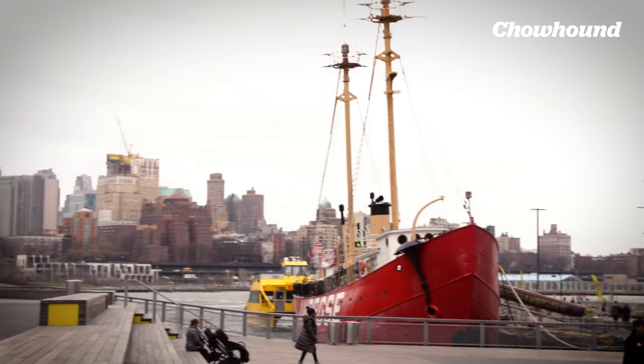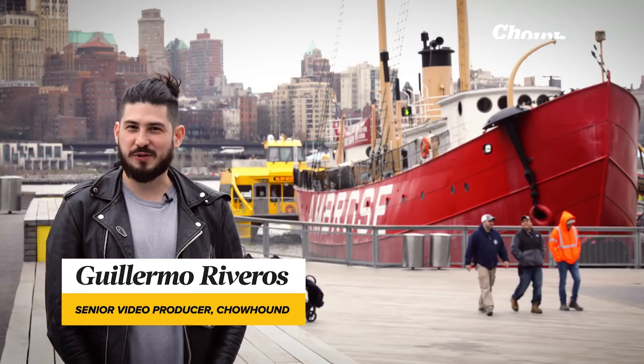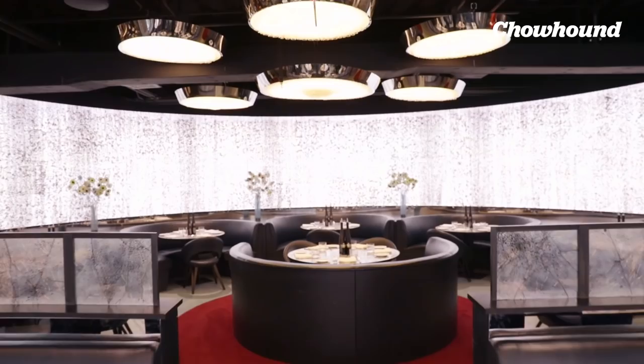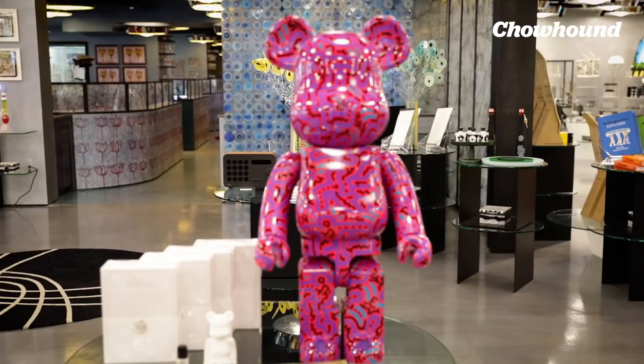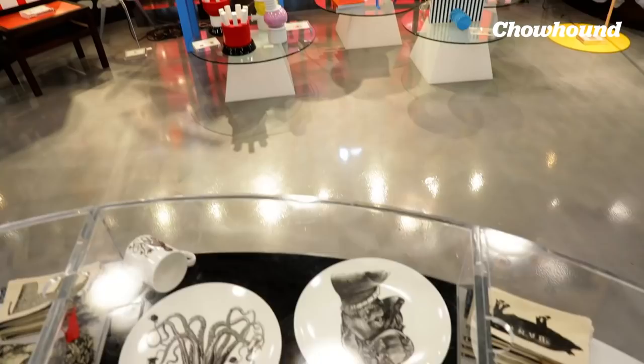Hi, I'm Guillermo, senior video producer for Chowham. Today I'm in the Seaport District of New York City to meet with world-renowned chef Jordan Frozalone, who's going to teach me how to make his celebrated cacio e pepe dish. Chef Jordan is the executive chef at Ten Corso Como, an imported Italian half-restaurant, half-gallery concept.